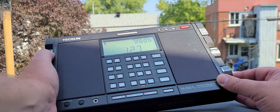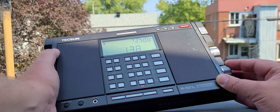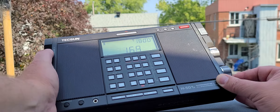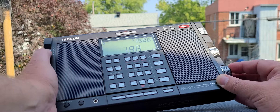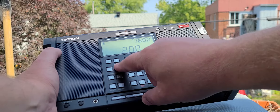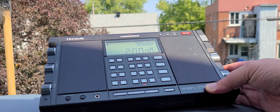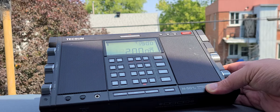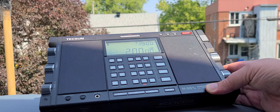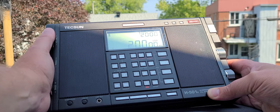Non-directional beacons don't really start below 200 kHz for most of them, so we're going to go fast up to there. We're going to enable sideband so that we can hear even weak signals pop up — as you can hear, there's an airplane passing overhead. Let's check that out.